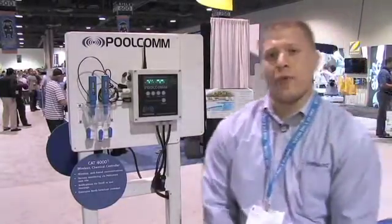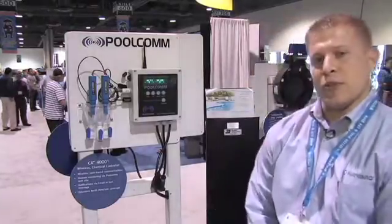My name is Troy McGinty. I'm the product manager for Hayward Commercial Pool Products. I'm going to talk to you today about the CAT 4000 wireless web-based controller. This controller is an automated controller that controls pH and ORP for commercial pools.